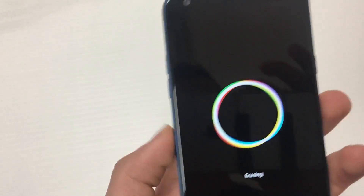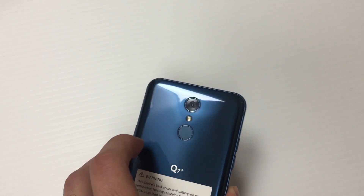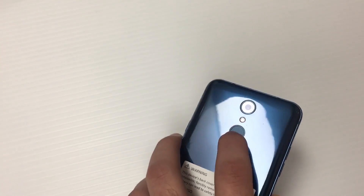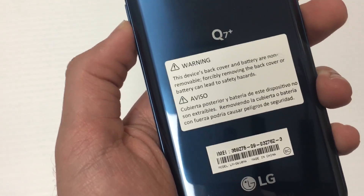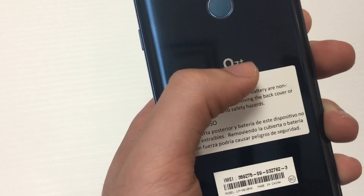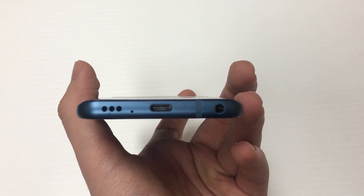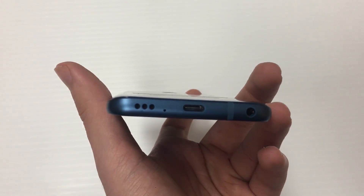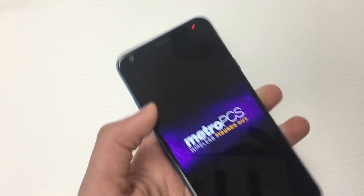While it's turning on, let's quickly walk through the phone's design. The sides are made out of aluminum, giving it a nice look and feel, and they match the blue back of the phone which is very reflective. You have your 16 megapixel camera with LED flash, a fingerprint sensor, and it has a non-removable battery. On the bottom you have a 3.5mm headphone jack, USB-C, and a speaker.